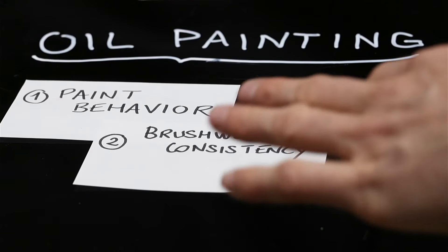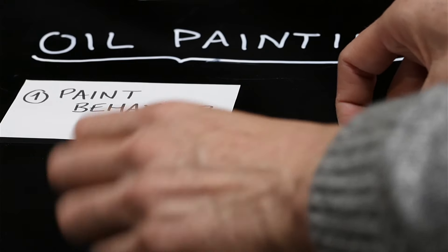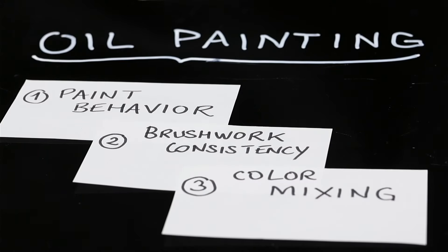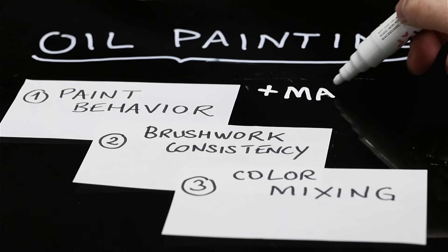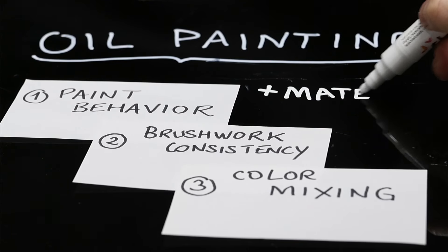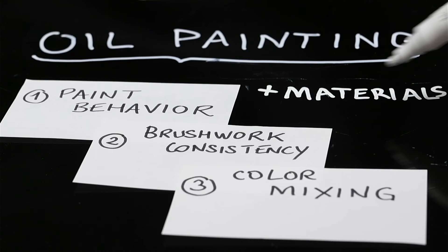The second skill could be brushwork and consistency. And the third one, also very tricky, is color mixing. There are also some external factors — not about oil painting per se, but also very important: choosing the right pigments for the right job, the right type of brush. This is also a skill that has to be learned.